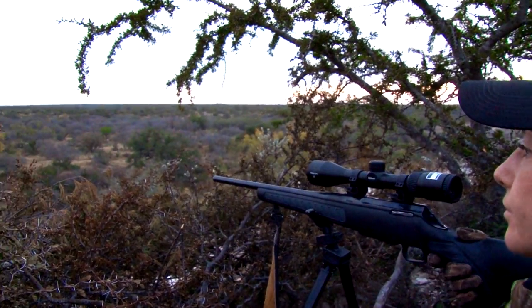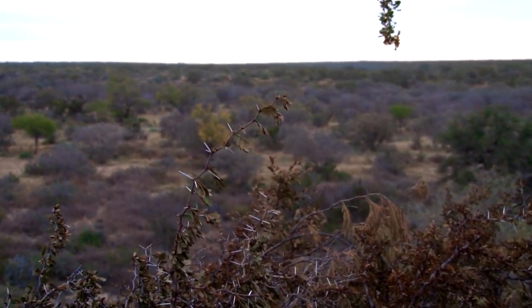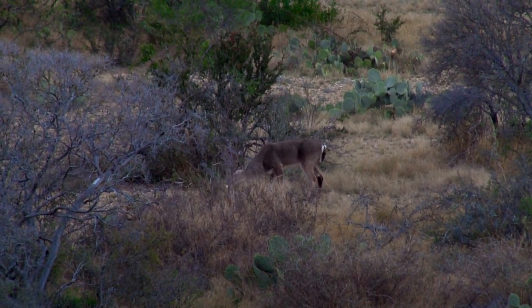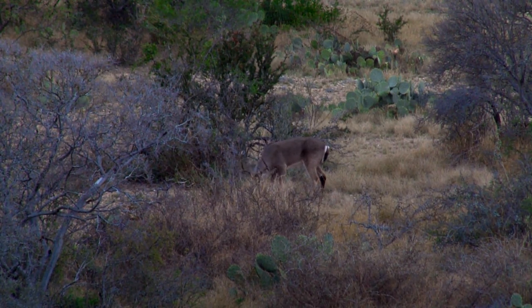The great thing about this piece of land was you could see forever. There were lots of big trees, but in between those big trees there was just a vast amount of land where you could watch the deer coming in.